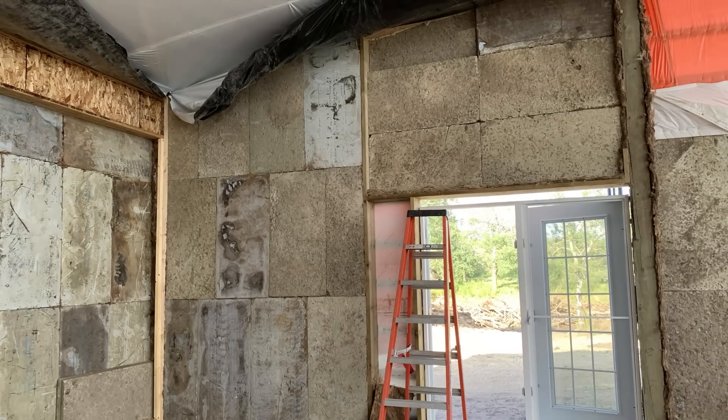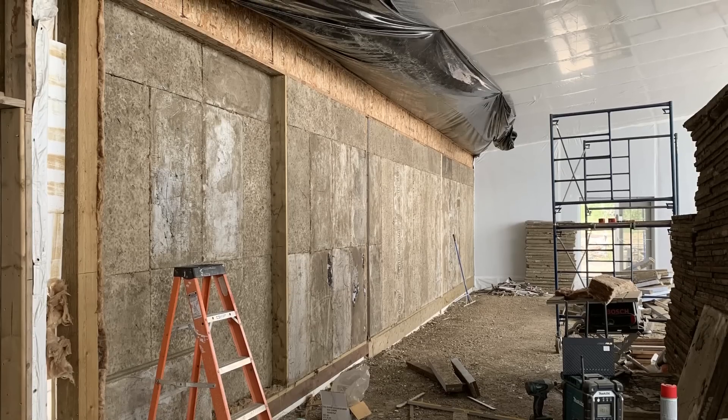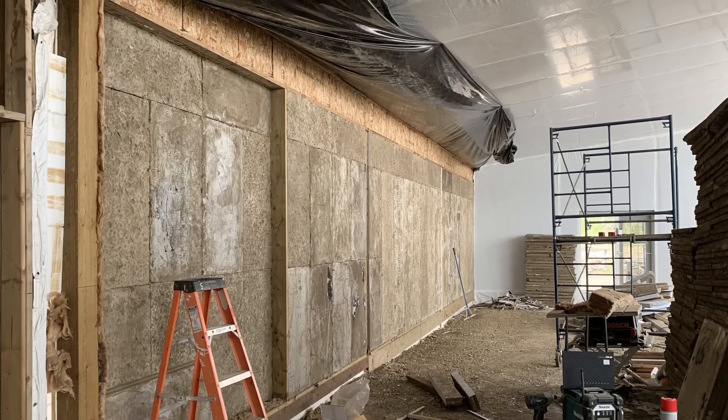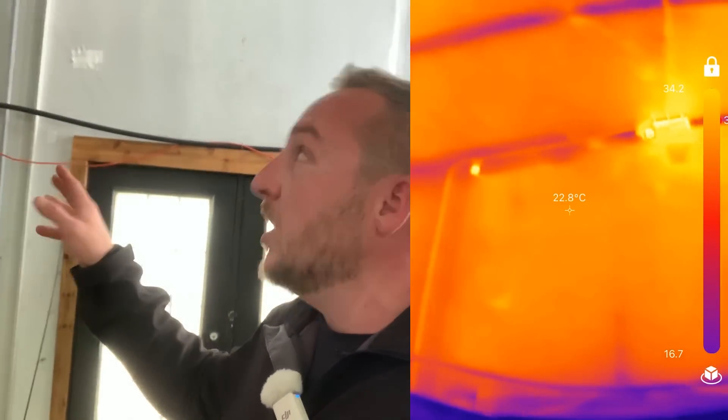My greenhouse walls are post-and-beam construction with a nine-inch space for insulation. I put nine inches of overlapping rigid insulation in between the posts, so I have much less stick framing for thermal bridging. On the thermal imager, you can tell a little bit if I shine it at the ceiling where the trusses are — some heat sneaks out up there — but in my walls there is no thermal bridging the way I did it. This is a much better construction than a stick-frame standard house.